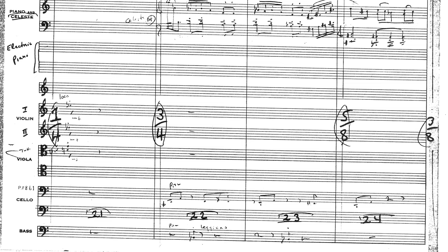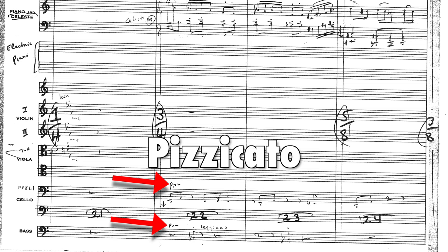Next, we see the celli and basses utilizing some pizzicato. The purpose here seems to be to add some foundation and support to the muted horn and woodwind lines above.